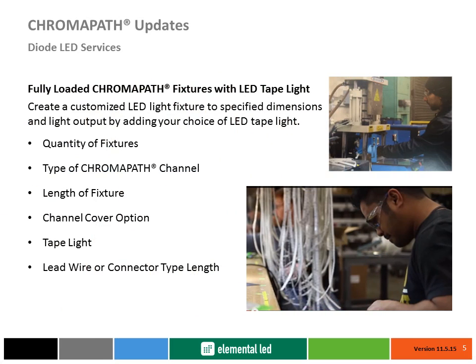Diode LED also offers fully manufactured and assembled Chromopath channels with your choice of our industry leading linear LED tape light, such as FluidView for your accent applications, Blaze — our most popular tape light for any purpose — and our most powerful LED tape light, Double Blaze, for overhead lighting.